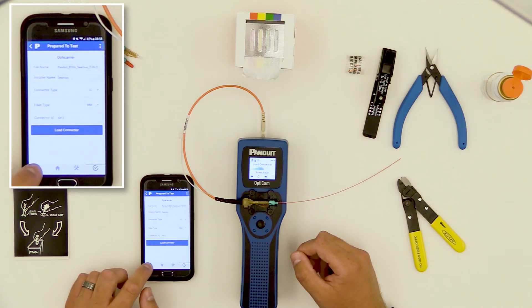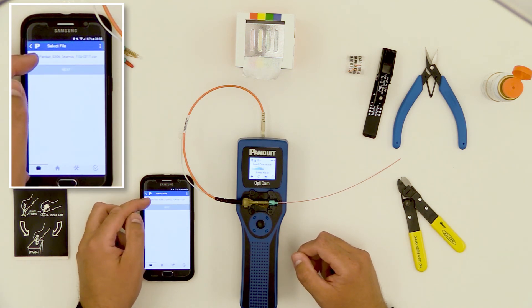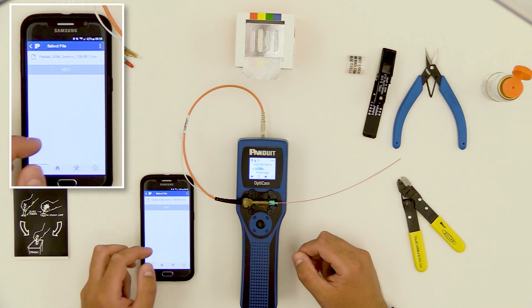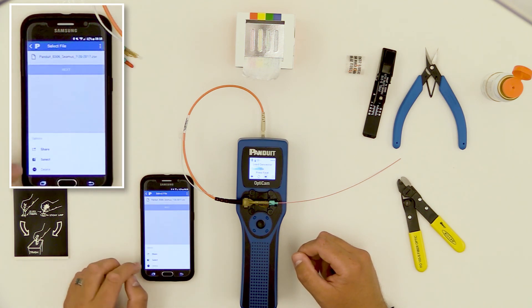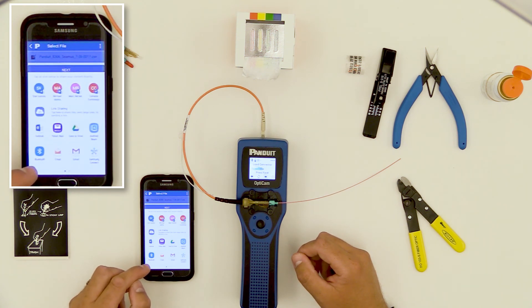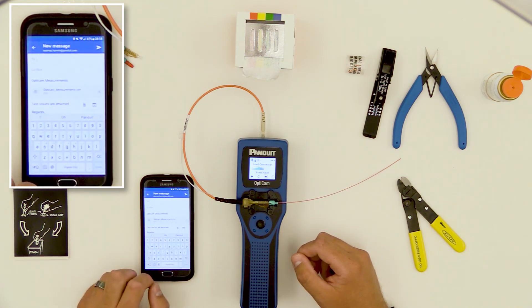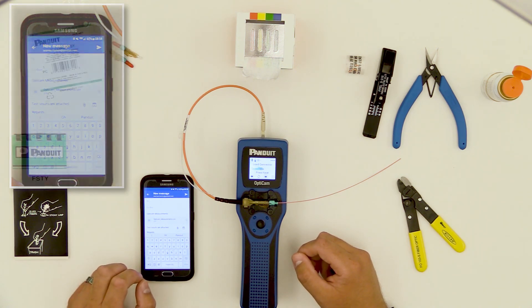When I'm done with the job, I'll go to the file menu and select the project file. There will be a list of the files I've compiled. I'll select the one we just started, and it'll give me three options: I can hit Select to go back into that project file and continue doing terminations, I can delete it if I'm done with it, or I can share it. By selecting Share, I'll use the native email apps on the phone. I'll use my Outlook, which compiles the file as a CSV, and I can email that to whoever I need to.